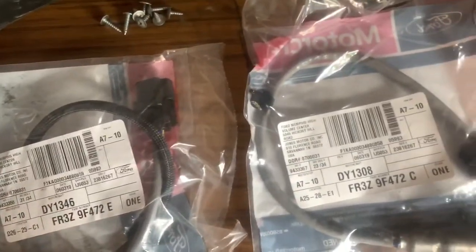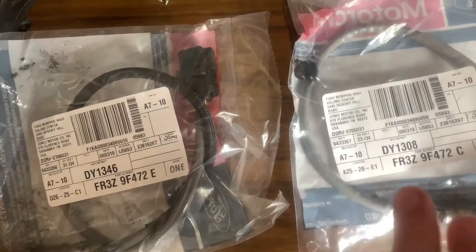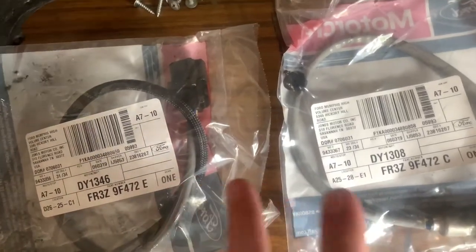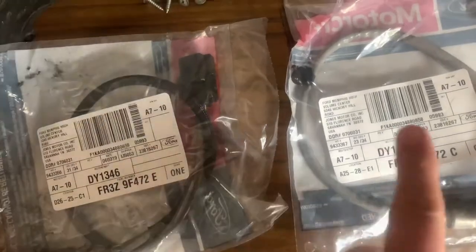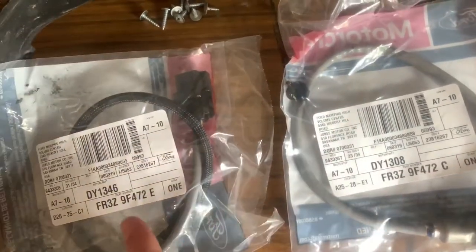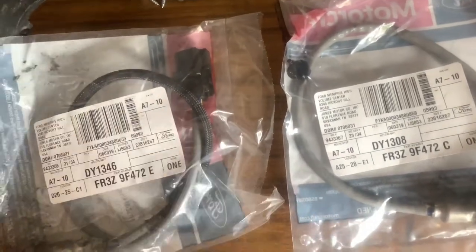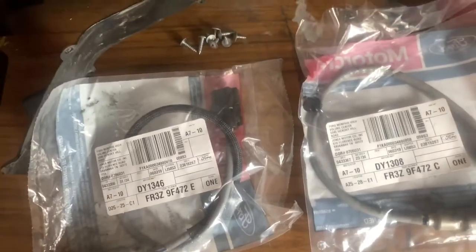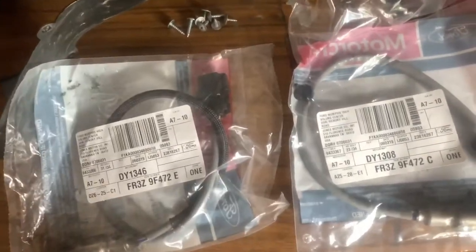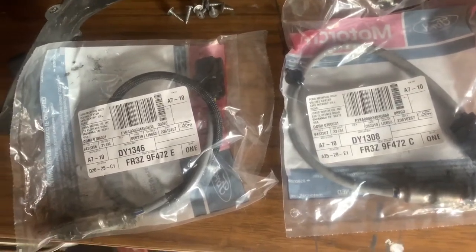It won't work to interchange these upstream sensors because the wiring harness is longer on one side than the other. If you have O2 extensions, it doesn't matter — they will interchange. I actually interchanged my old ones just to confirm that my other O2 sensor was bad. I bought an extra one just to have as a backup.